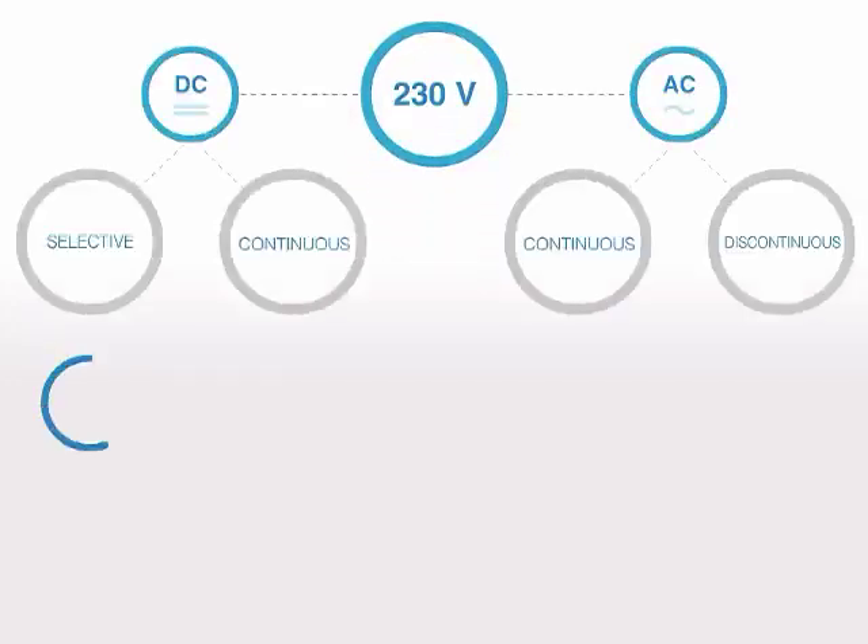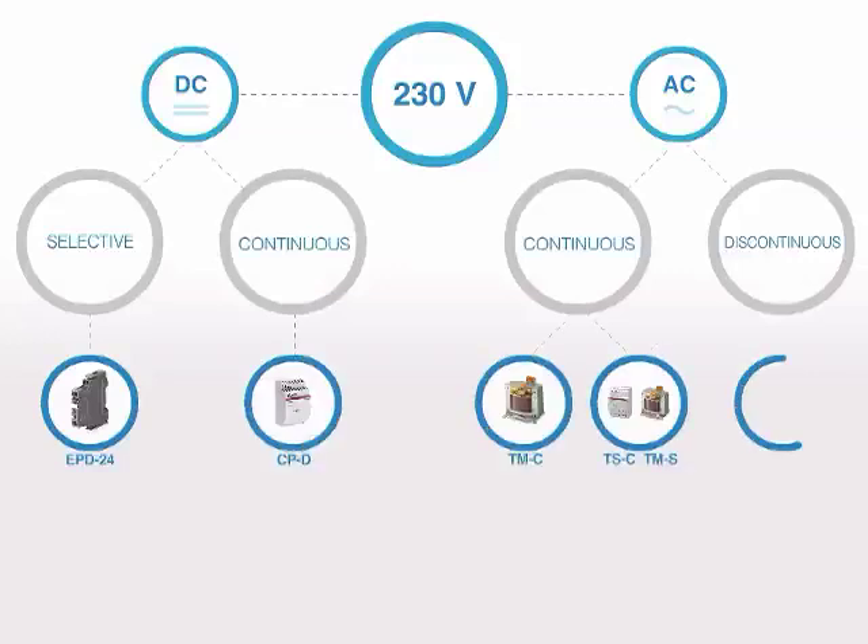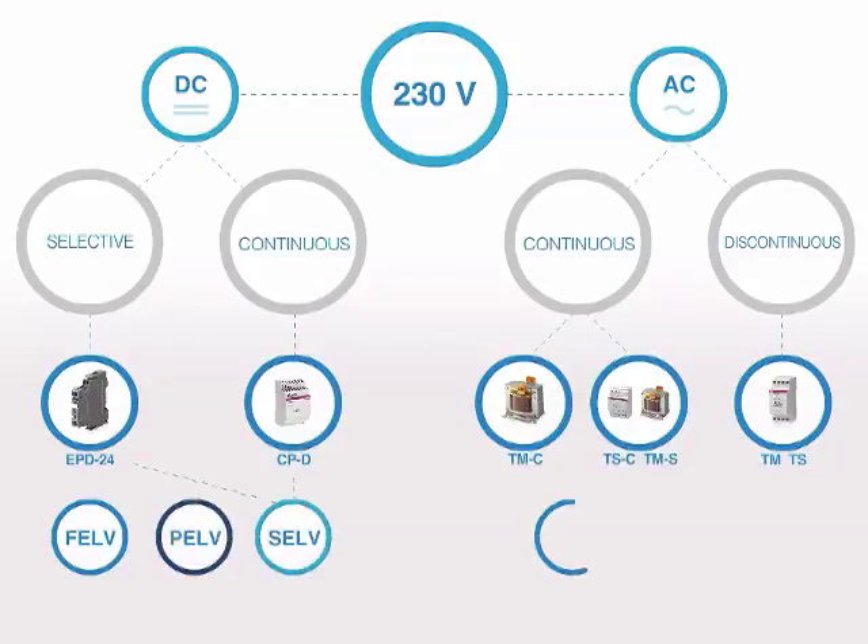ABB offers a complete range of solutions for power supply and safety low voltage. In alternating current, TM and TS are suitable for discontinuous use in SELV and PELV circuits, while TSC and TMS are suitable for continuous use. TMC can be used in FELV circuits where continuous use is needed.